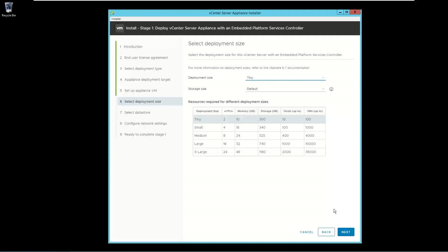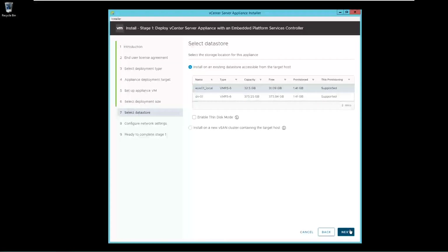Now select the deployment size. For the lab environment I am going to use Tiny. Click Next. Select the datastore where you want to deploy this appliance. Make sure that it has a minimum of 300 GB of space for the Tiny deployment size. Click Next.